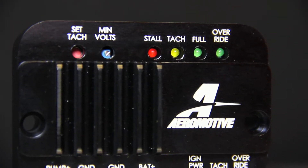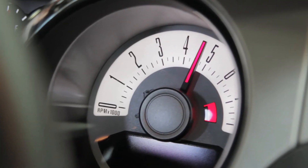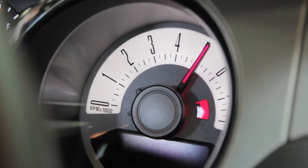It works off a tach signal and/or a manual toggle switch to turn it on to high speed. You run a tach signal to it, and there's a set button where you can set the actual RPM by revving the car up and hitting the set button. Or you can use a manual toggle switch if you don't want to run a tach signal, and it'll go full speed whenever that ground switch is on.